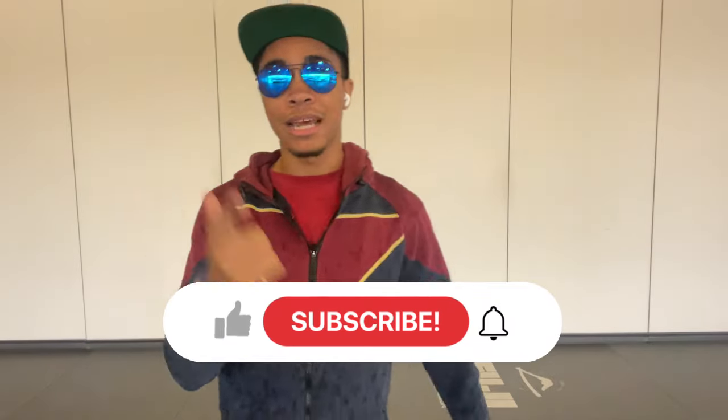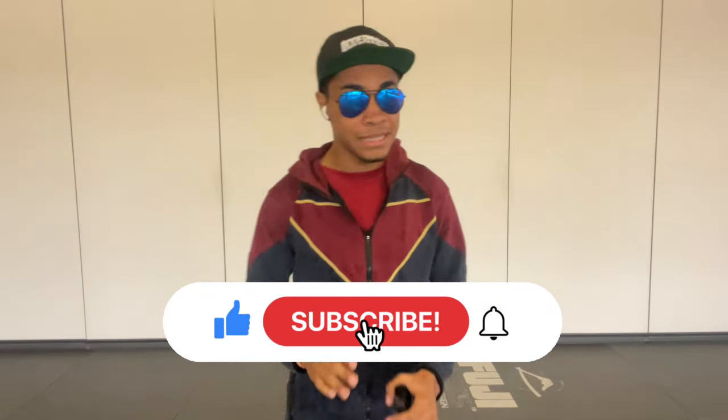Of course, as always, before we get started, make sure to like this video and subscribe to the channel, please. It would really help your boy out, but let's get into it.